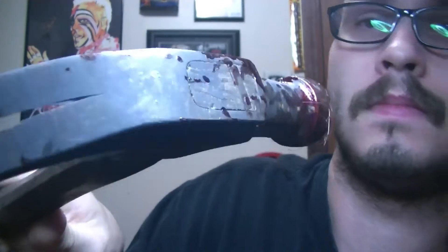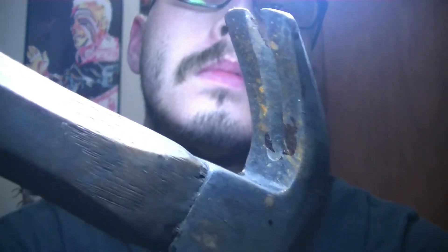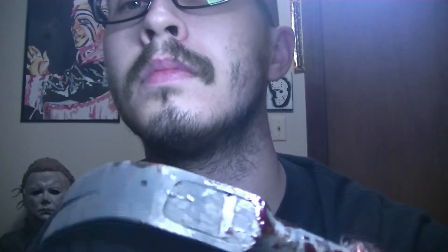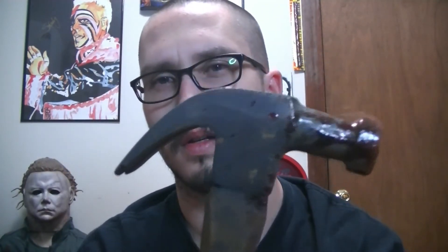And he also did — I don't know if you can really see it — he did rust on a hammer. Pretty cool. Trying to show off the details, it's kind of hard to see.